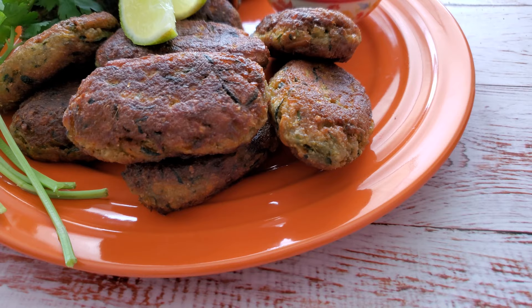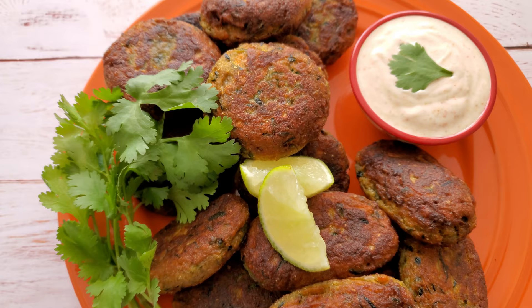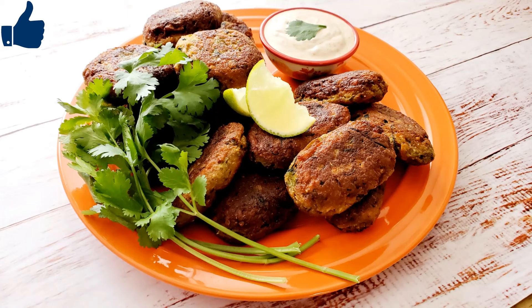It's a great recipe for an appetizer, or you can also enjoy it in burgers, sandwiches, or wraps. I hope you give this recipe a try. Follow me on Instagram — the link is in the description box below. Please subscribe to my channel for new videos, hit that like button, and thank you for watching. I'll see you next time.